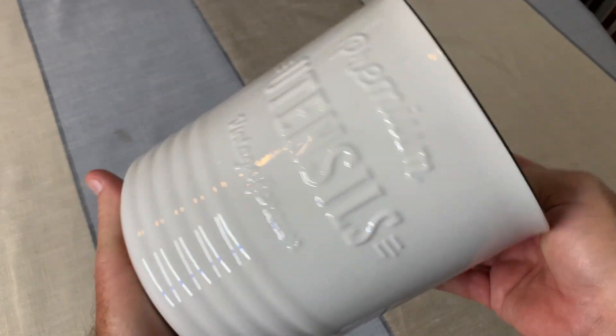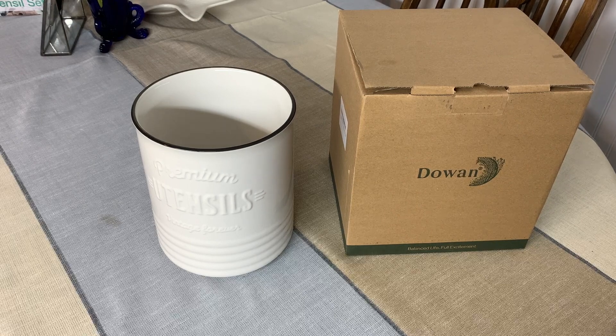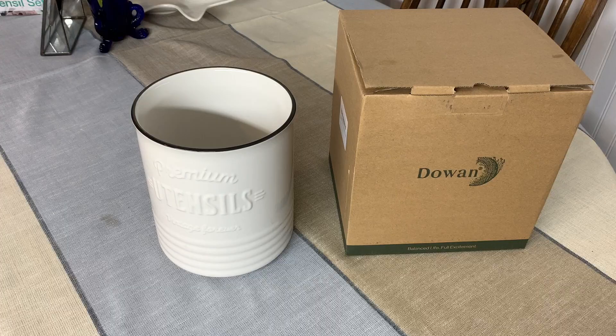This thing's heavy — this is like four pounds. That's impressive. Hey folks, I'm Steve and I just ordered this Dowan kitchen utensil holder. This thing is really nice, and yes, before I ordered it, I did get wife approval. So it is wife approved.